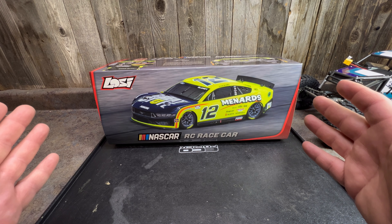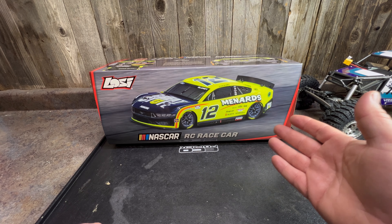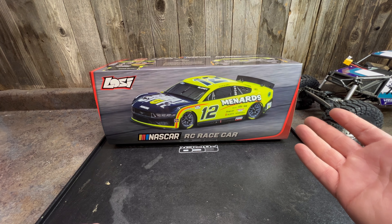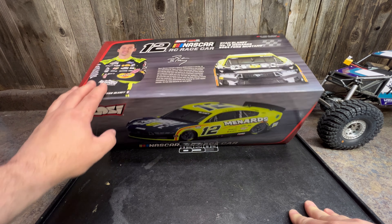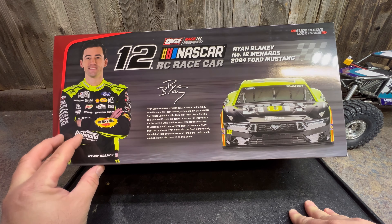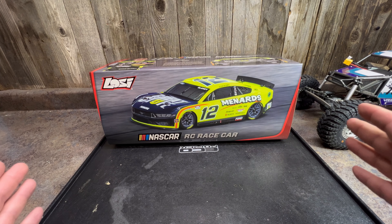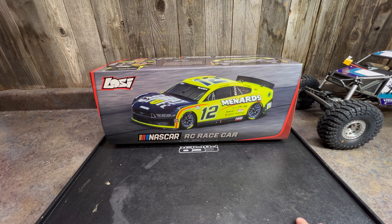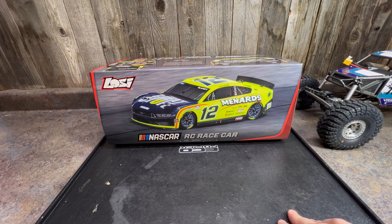We're back and we're taking a look at the new Losi NASCAR. This is a 1/12 scale replica of the cup cars that they race in NASCAR — the top level of the NASCAR racing series with your most popular drivers. We picked up the Ryan Blaney number 12. I am an avid NASCAR fan. I watch it as much as possible, have for many many years, and I'm a Penske guy, so this was the only one that was available.